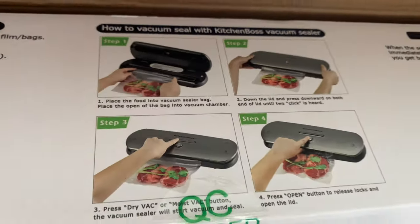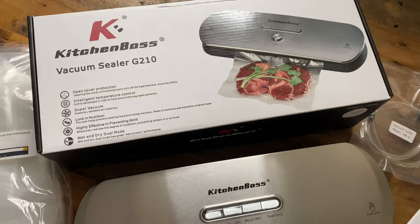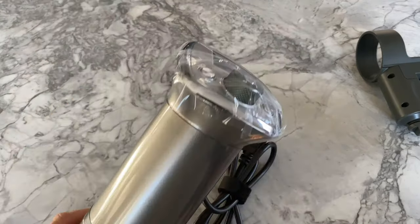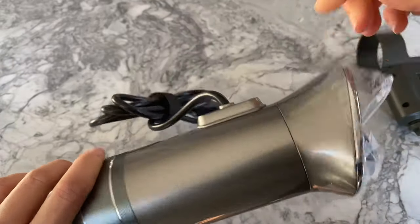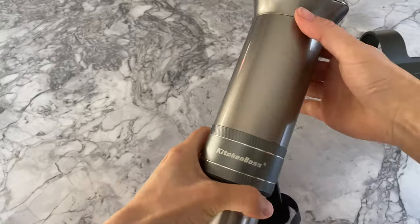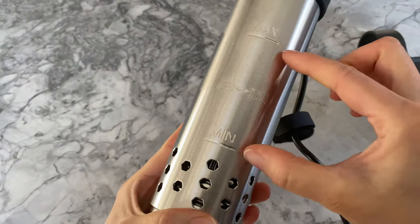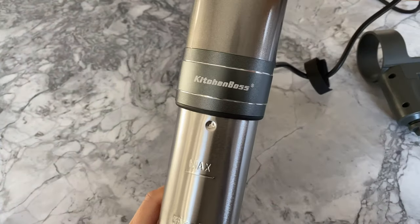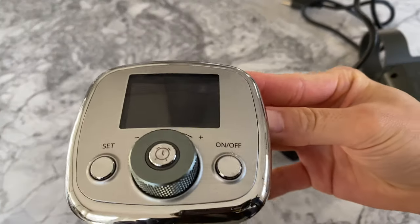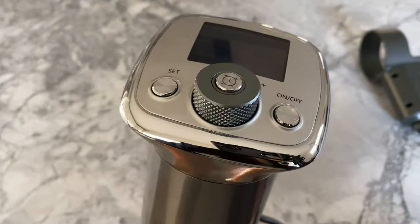I'll provide details in the description box for anyone who may be interested in either product. Let's remove the plastic and plug the sous vide cooker in to check out its features. Notice the minimum and maximum line markings on the submersible part of the gadget — water must fall between these lines when you're sous vide cooking. The rigid design and stainless steel construction makes this feel like a safe and secure cookware to use.